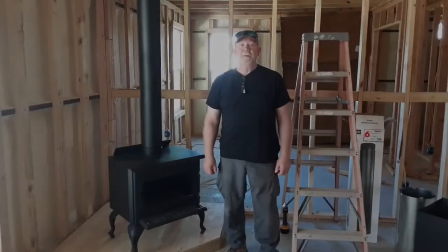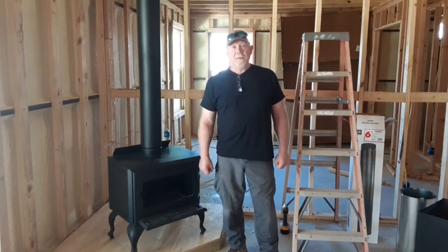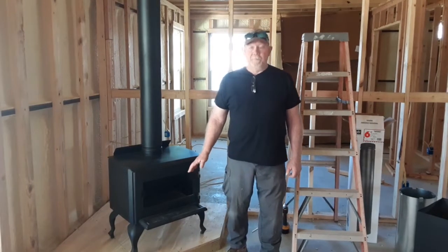Hi everyone. Welcome back to Berkshire Farm. My name is Frank. Today we're going to be working on our firebox.